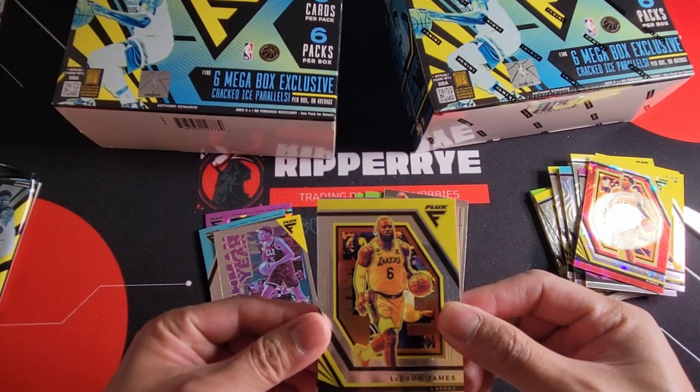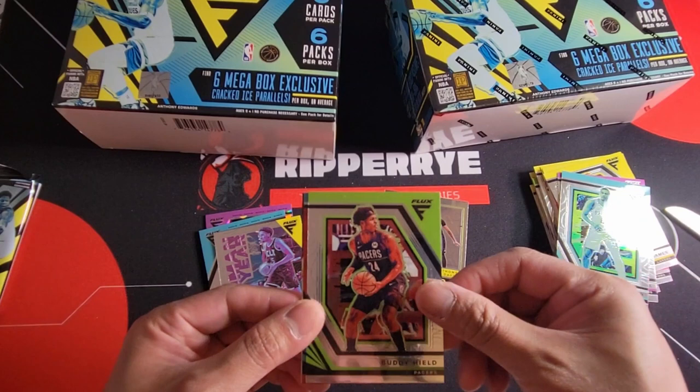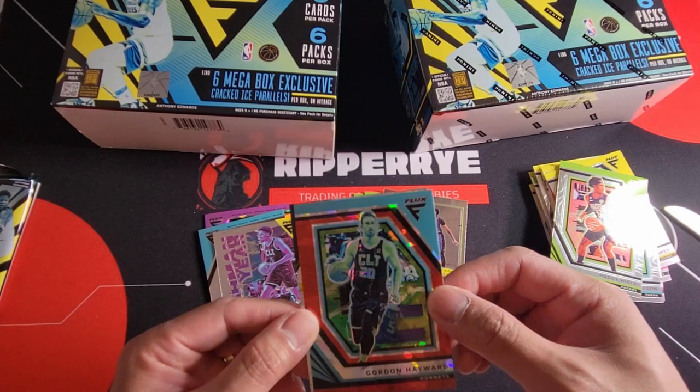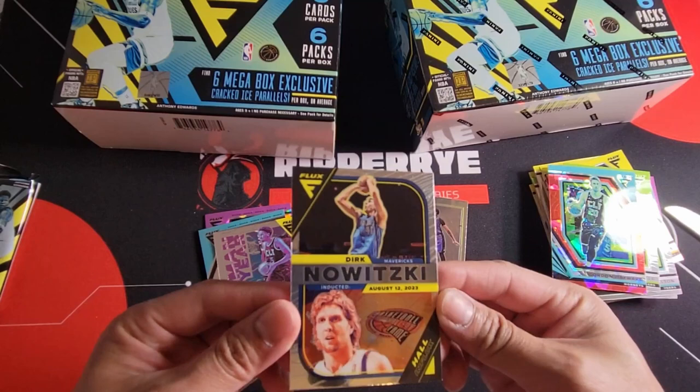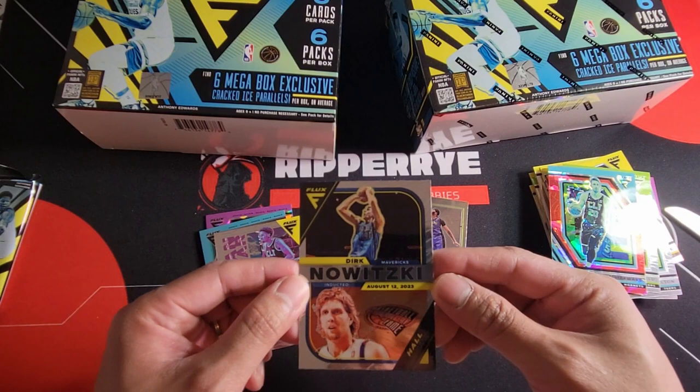LeBron James for our first card in the fifth pack. Austin Reaves — another Laker. Anthony Melton, Cody Heald, Gordon Hayward on red and teal. And we have a Hall Influx of Nowitzki — inducted August 12, 2023. Very nice!